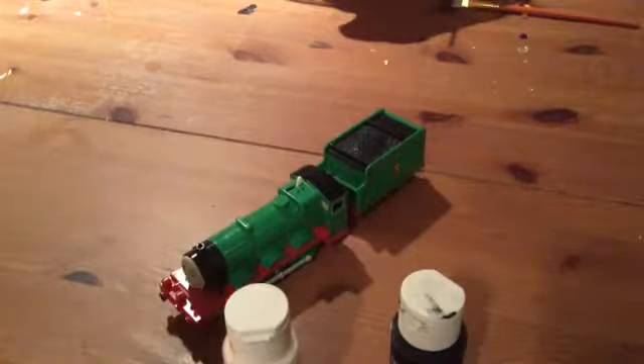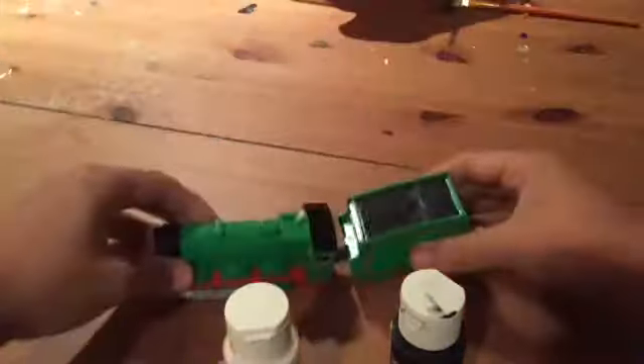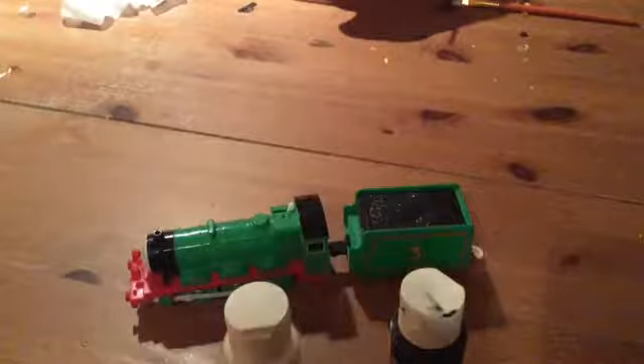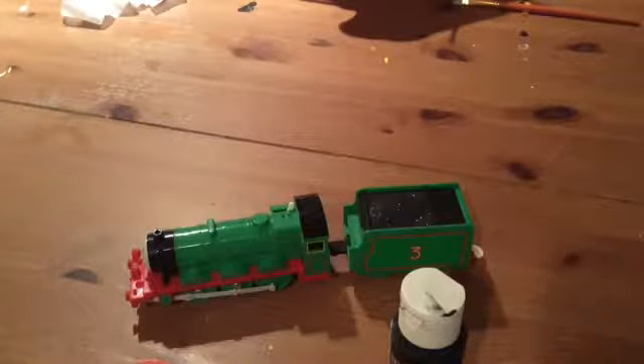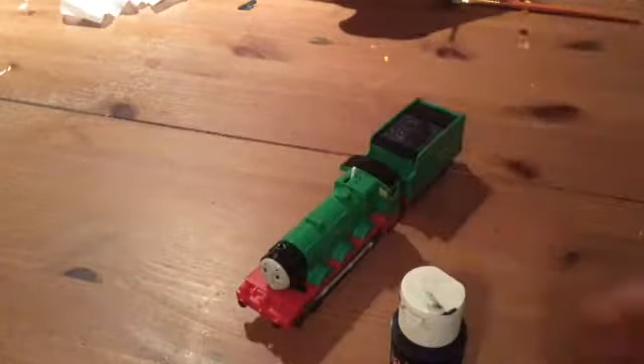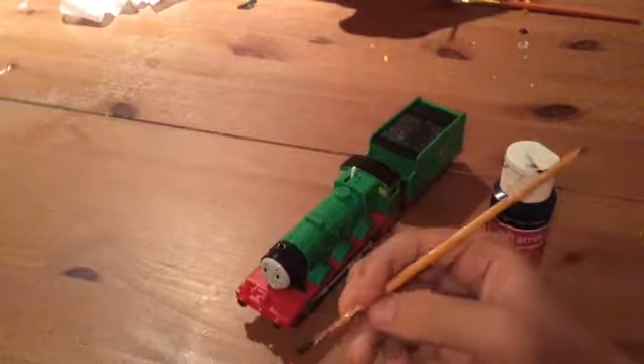Now at the art table here, we have our desired TOMY Henry with the red running board. A good idea is to get a paint holder as well. None of these paints will affect the color of the white. For your paint, shake it up, open it up, and only pour a little bit — enough that you will need for your desired engine painting. I'm just going to put the engine here and we will paint the running board.